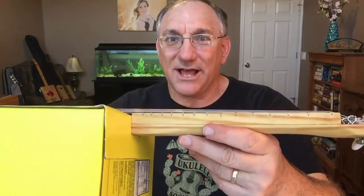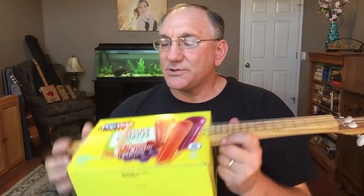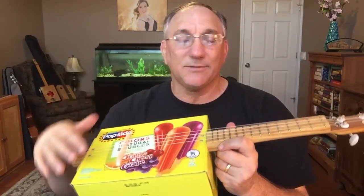If I wanted to swap this out for another popsicle box I could, or if I wanted a more durable instrument I could take this box off and put a cigar box on — this is a ten-inch box so a ten-inch cigar box would fit. The string action is a little high, probably three millimeters or a hair over, so I could sand down this saddle a bit. The intonation is right on because this is a floating bridge, so I can adjust the bridge position and file the angle on the saddle to get what I want.